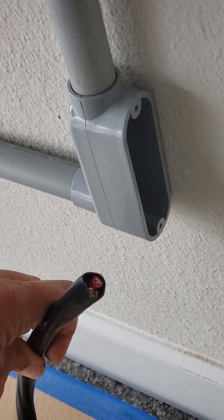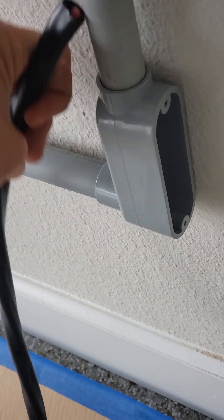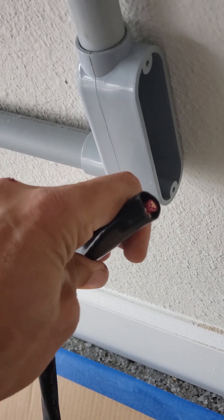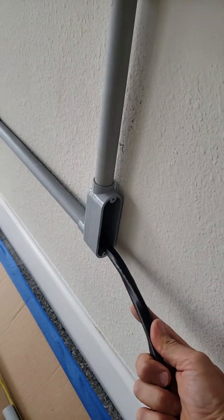I'm using six-gauge wire for this. This is a 6-3 wire — it's Romex. Generally I don't use Romex in pipe, but I'm going to do it. You guys can leave a comment if it's not good to do that. But I'm going to shove this in there.